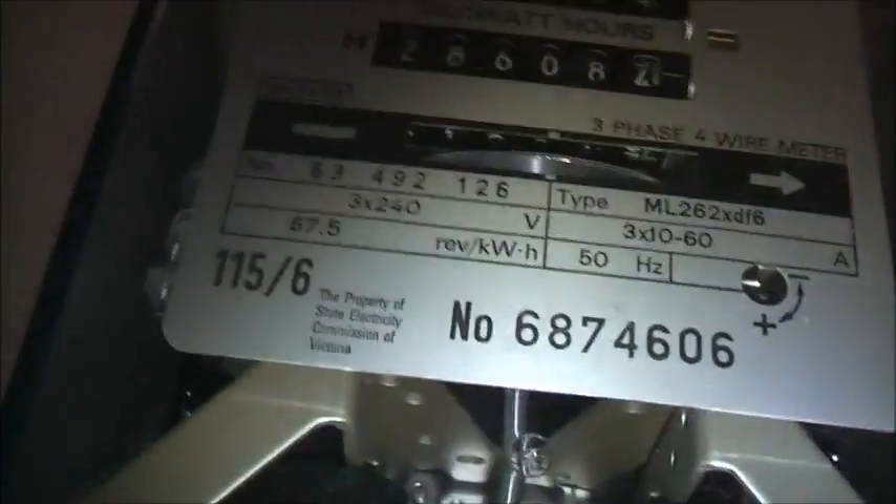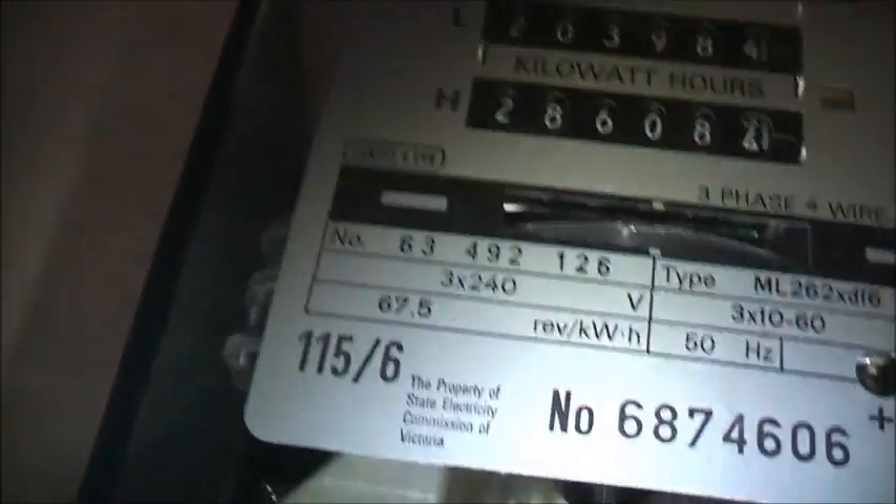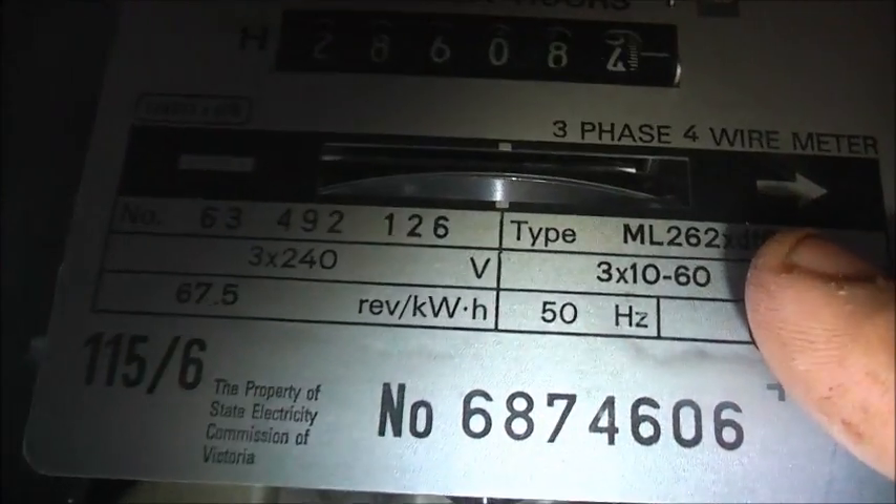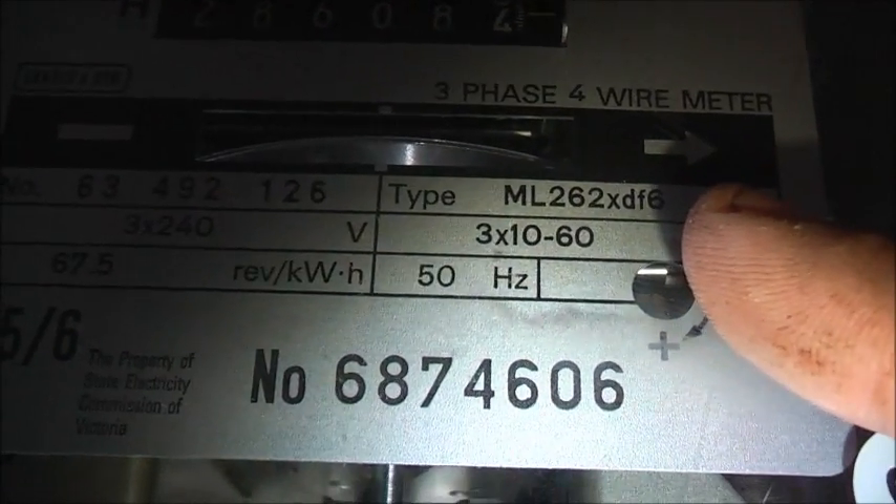G'day viewers all. Moving on to my next meter now. This is a Landis and Gyr three phase four wire meter, number 63 492 136, type ML 262 XDF6.